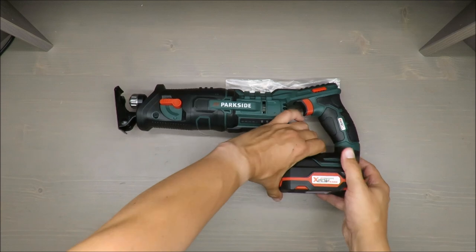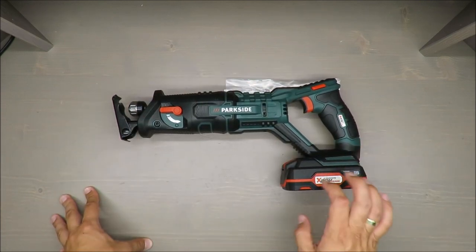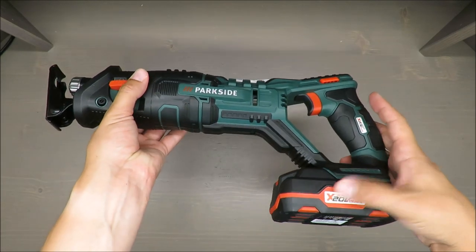So you might find a bigger battery, and with a bigger one I think it would be a very nice tool.